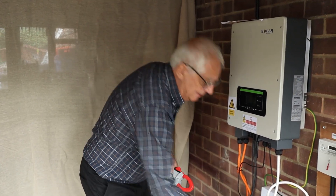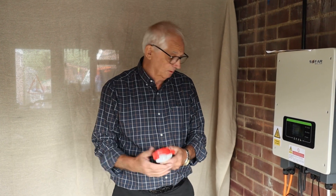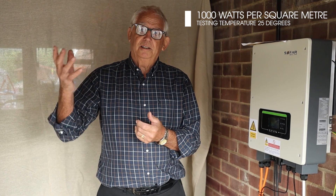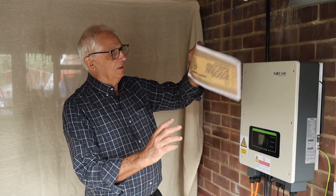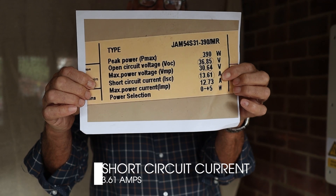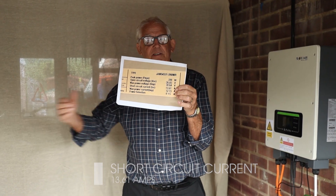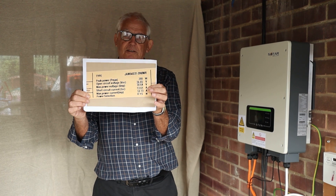The reason for doing it is to make sure that the system is working properly. When they make these panels, they test them under standard test conditions — 1000 watts per square meter on the panel at 25 degrees. On the back of your panel, you'll see a data plate which will tell you what the short circuit current is for your particular panels. It doesn't matter how many panels you've got in series, that current remains the same. We can see it's pretty close to 14 amps — it's 13.61.